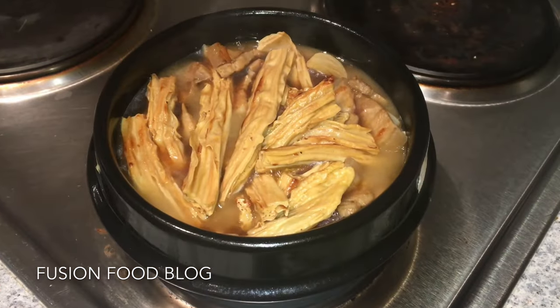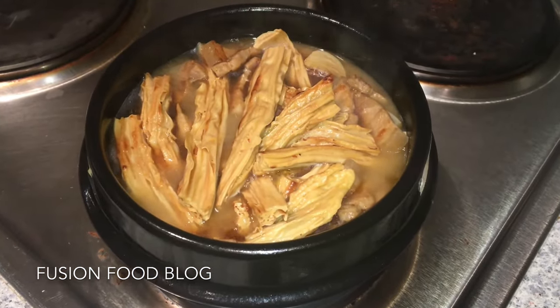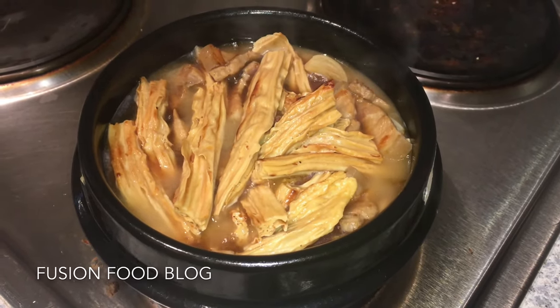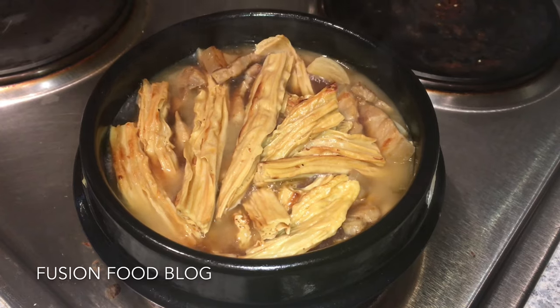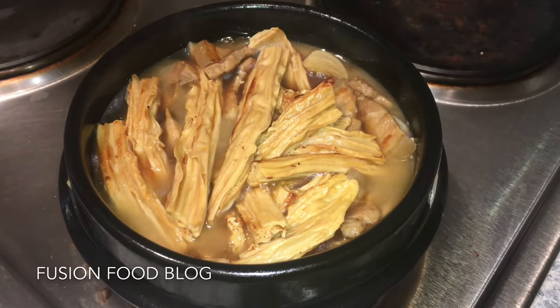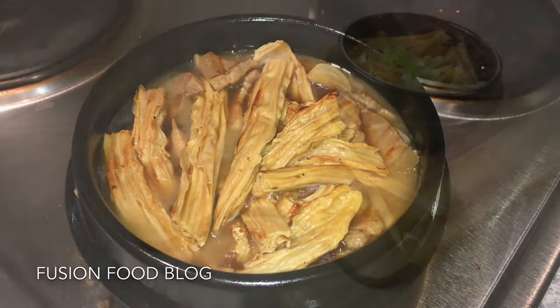After 30 minutes, you can see our dried tofu has become a lot bigger and soft. Now we can open the lid and let it cook to reduce the sauce. This takes about 10–15 minutes.